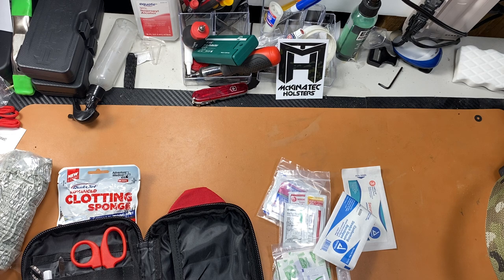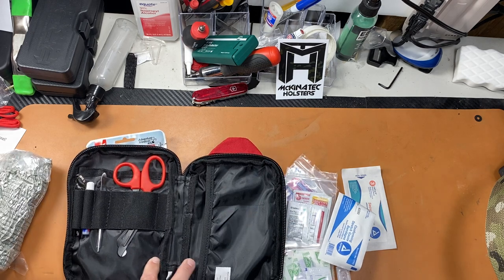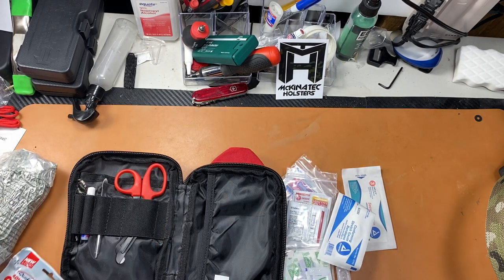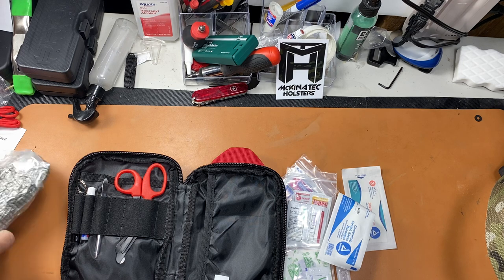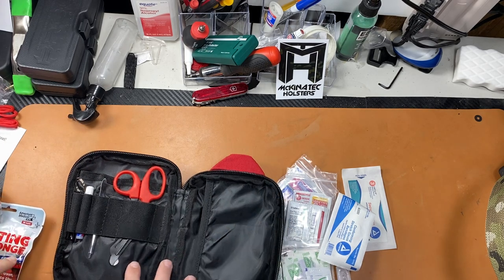The basic kit is $50 and the advanced kit is $100. With the advanced kit you get a chest seal, QuikClot, tourniquet, needle decompressor, and a couple of other items. Honestly, $50 extra seems like a lot for those individual items — you could buy them separately and build it out yourself.